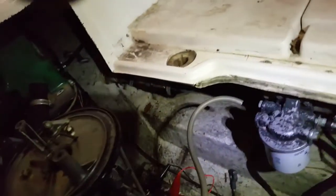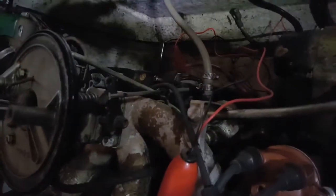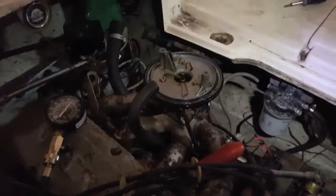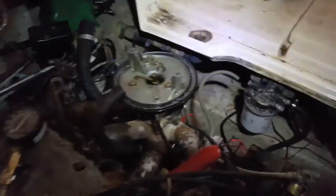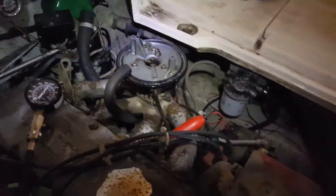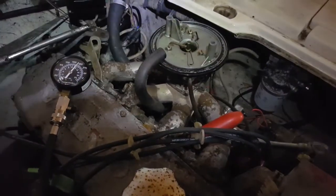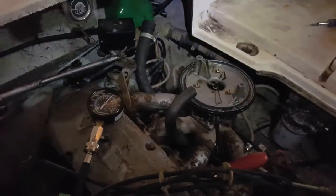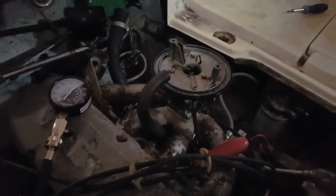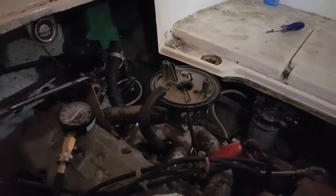I'm going to test the pressure coming from the fuel pump down here on the engine — it runs right here into the fuel pump. I'm going to test that pressure up to the carburetor. The problem I'm having — I would suggest that the pressure is too high. That doesn't seem like something that would happen since a bad fuel pump usually loses pressure, not gains it, but I guess anything's possible — it's worth checking out.